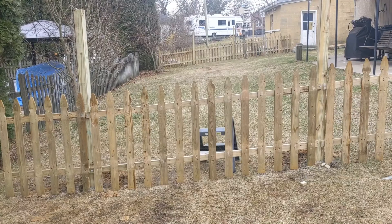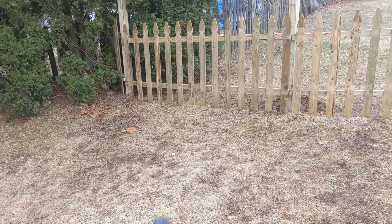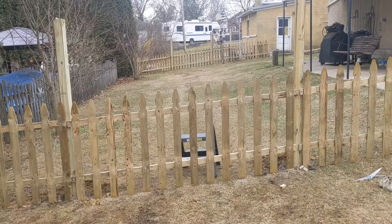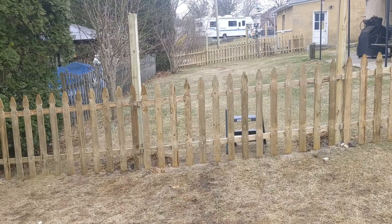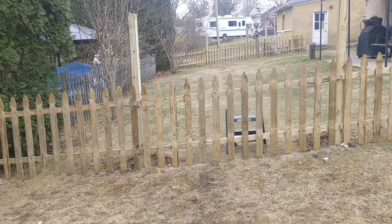I'm going to put a post over here so it stays shut on a windy day. Nice project — I rented a one-man skid steer auger and did all the holes in about two hours. Good to go — now my puppies can run around.